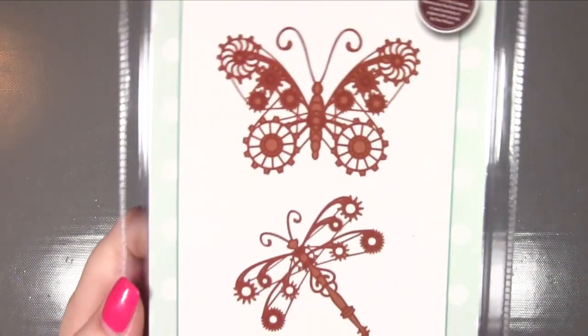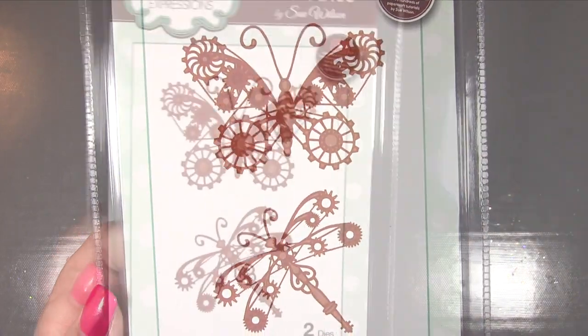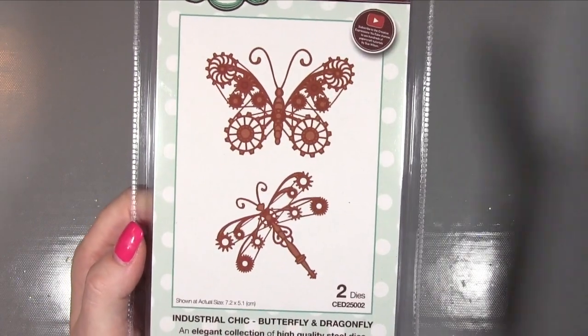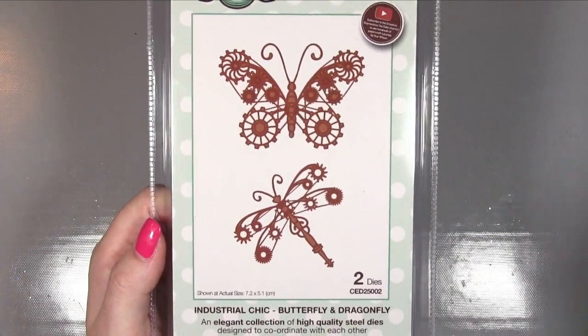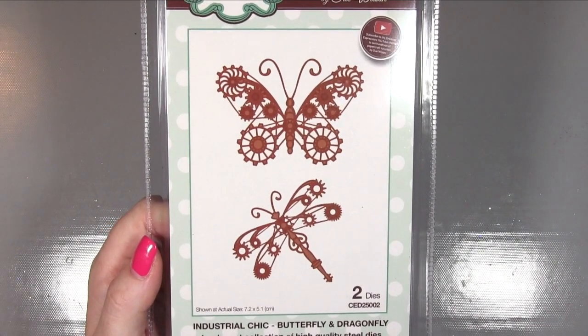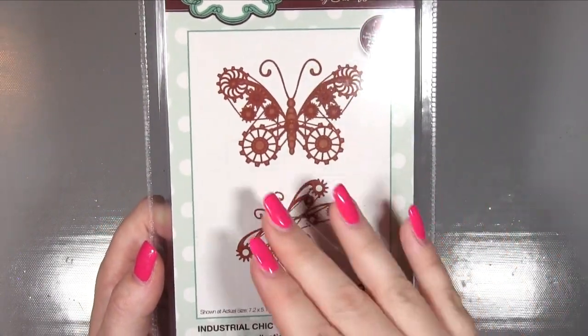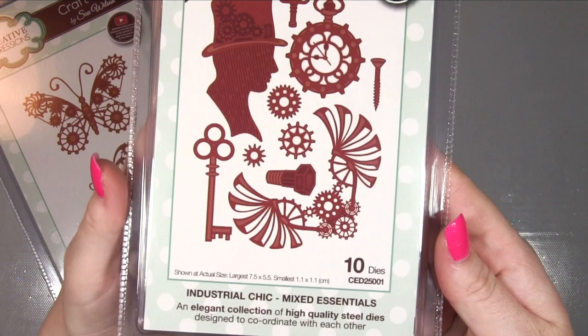Now onto the Industrial Chic collection - there are six die packs in this collection. Let's start with Industrial Chic Butterfly and Dragonfly. I think that's so clever - in my mind's eye, a butterfly which is normally quite a feminine image can be turned into something for a masculine card, and vice versa: this industrial chic styling which we'd normally use for guys' cards can easily be turned into something much more feminine because of the styling.